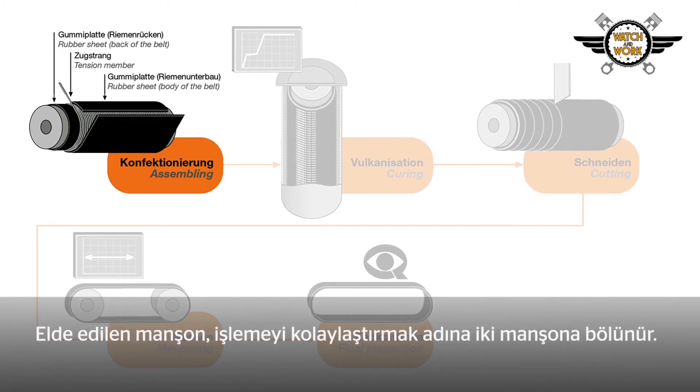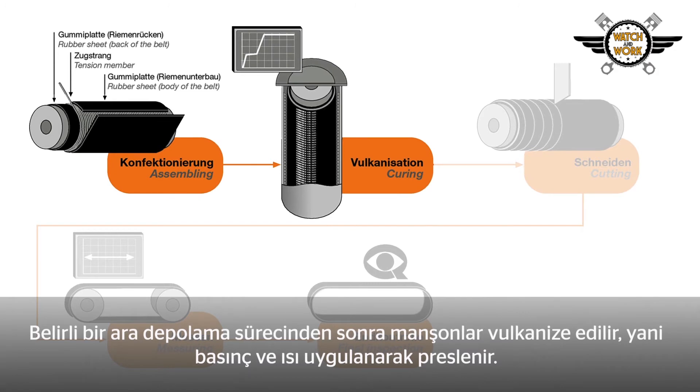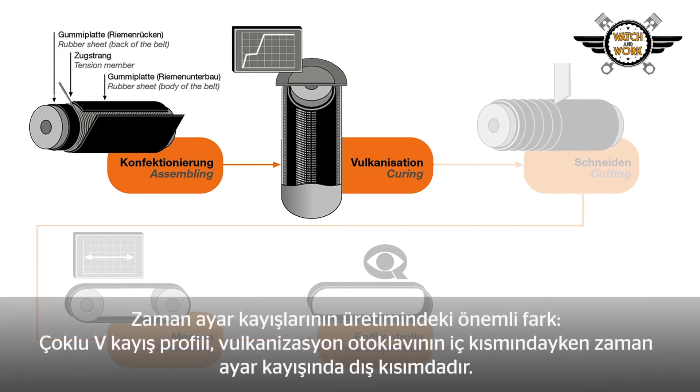Next comes the second layer of the material, which is automatically wrapped around the building drum using a slab application method. The resulting sleeve is divided into two sleeves to simplify further processing. After a defined interim storage period, the sleeves are vulcanized — pressed by applying both pressure and heat. A crucial difference from timing belts: the profile of the multi V-belt is on the inside of the vulcanization autoclave, whereas it is on the outside with a timing belt.